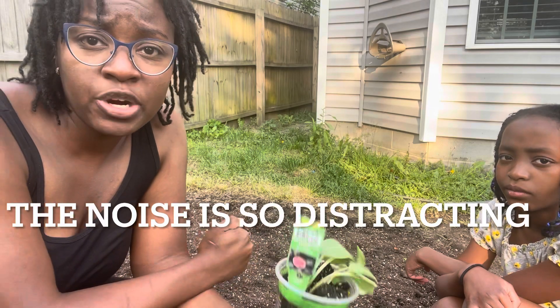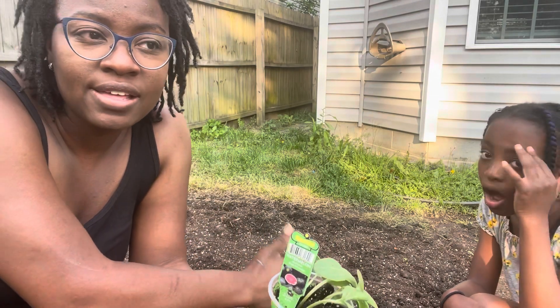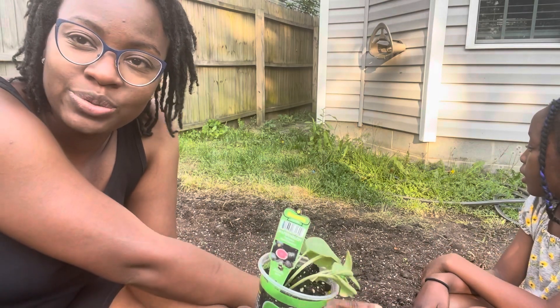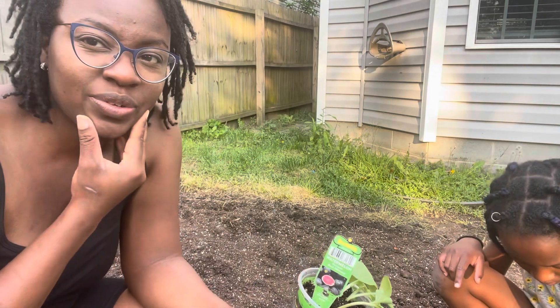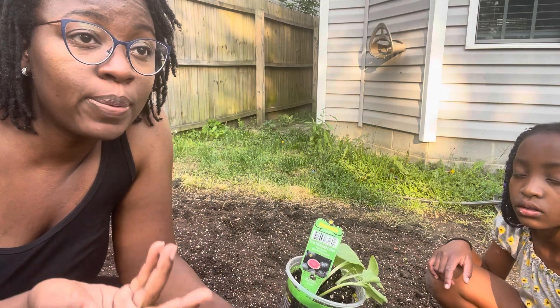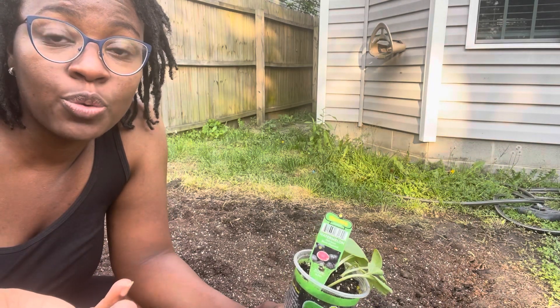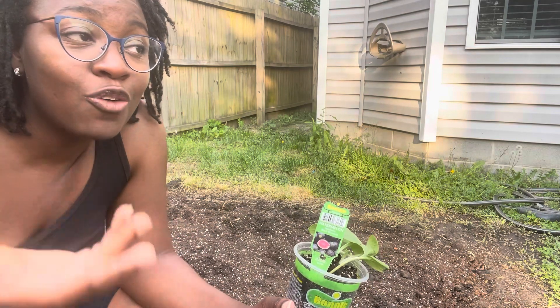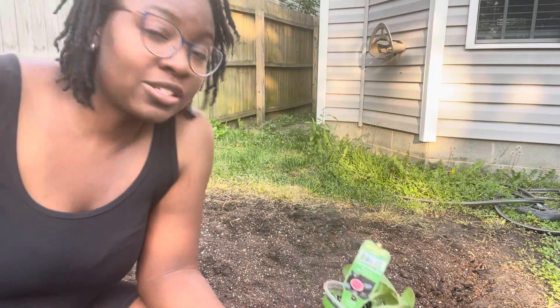This area will pretty much be an experimental area. Every year I'll try to do something different here that can get full sun. If you guys want to start, definitely start growing your pumpkins now and come along with me. Hopefully we don't get powdery mildew, hopefully we get a couple of pumpkins — I only got one pumpkin one time, so we're going to try this out and see what happens.